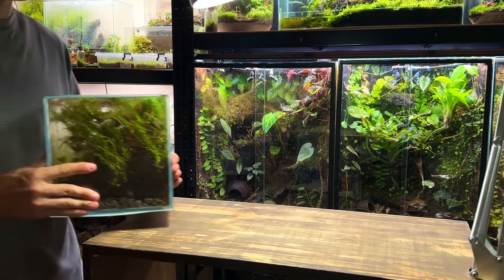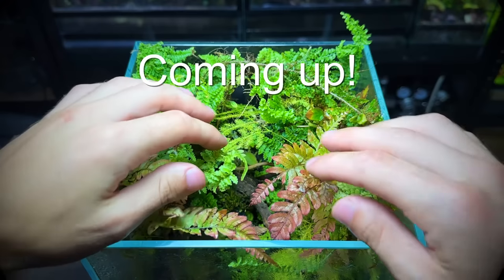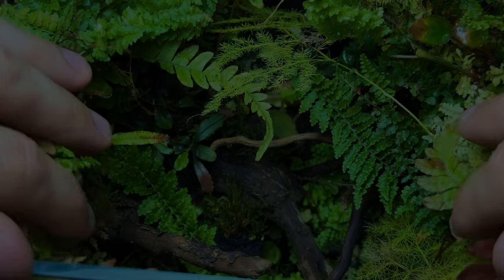This here is my nano cube terrarium which is just past 180 days old. It's been absolutely thriving, but before taking a look inside, let me take you back six months ago to when I made it.